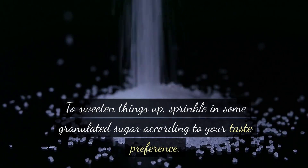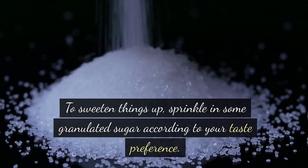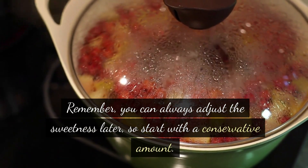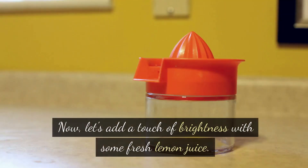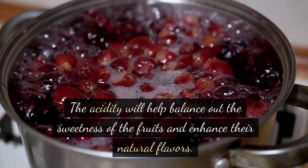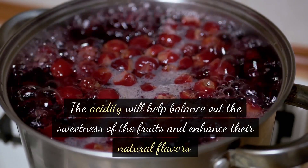To sweeten things up, sprinkle in some granulated sugar according to your taste preference. Remember, you can always adjust the sweetness later, so start with a conservative amount. Now let's add a touch of brightness with some fresh lemon juice — the acidity will help balance out the sweetness of the fruits and enhance their natural flavors.